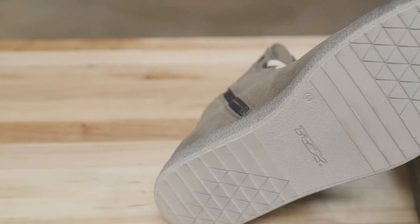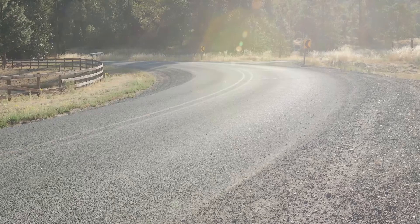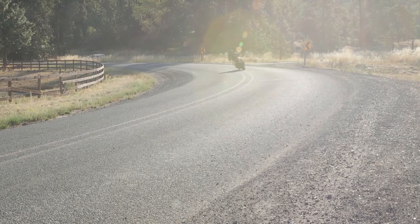The TCX X-Groove Waterproof Boot is a great choice if you're looking for something casual, something on and off the bike, and I think you're really going to like it.